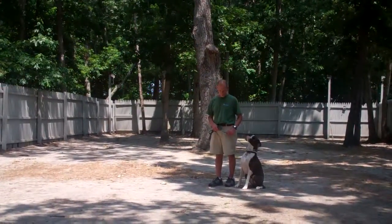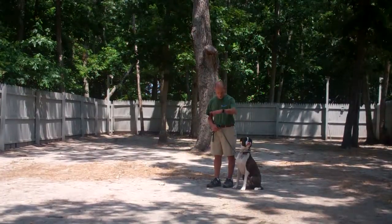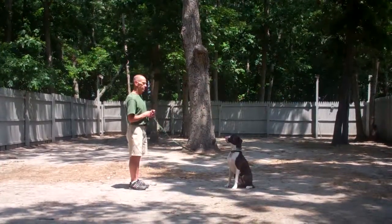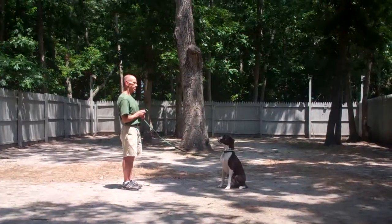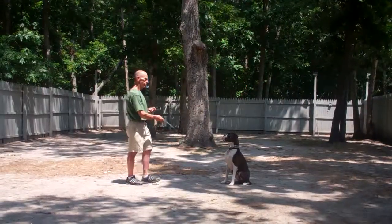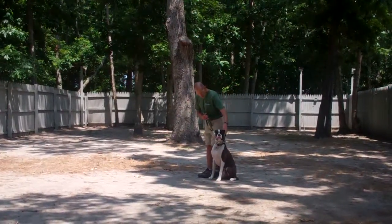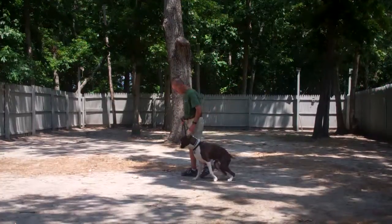Now we're going to demonstrate a stay command. Stay is a hand and voice command. Fred's going to use the open flat of his left palm about an inch or so from Tucker's muzzle and the one-word command to stay. He walks out to the end of the training leash. It's a great exercise to help build self-control in Tucker. You want to start at about a minute and work your way up to about three minutes. When Fred returns back to Tucker, he's going to walk all the way around him, providing an added distraction as he goes behind him and right back to that left-hand side heel position.